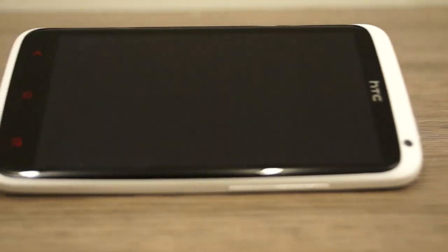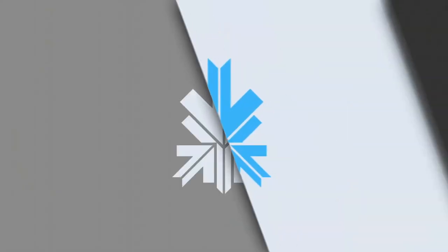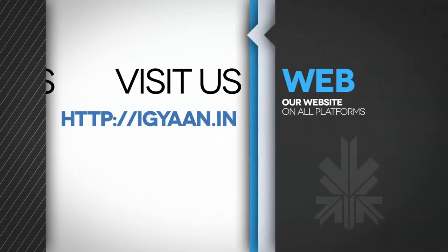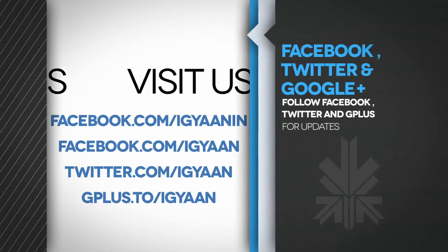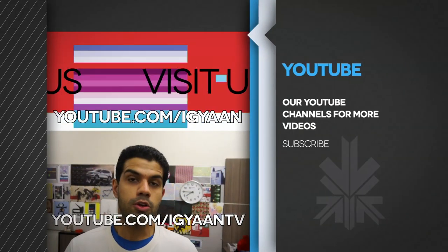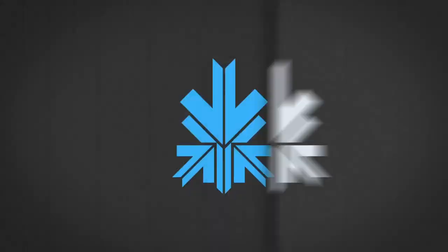We'll be coming out with a full review as well as a camera test review for the One X Plus. I'm also going to be showing a lot of gaming on this device since it is an impressive piece of hardware. Stay tuned for all of that. If you have any questions or requests, leave them in the comments below. You can visit our website at igyan.in or catch us on Facebook, Twitter, and Google Plus. Do subscribe to us on YouTube at youtube.com/igyan.